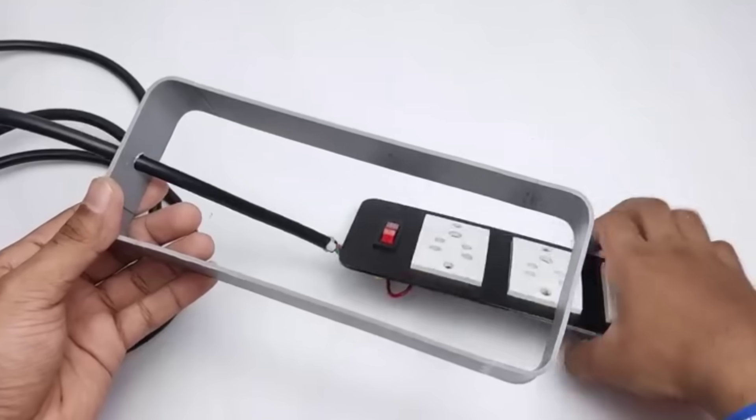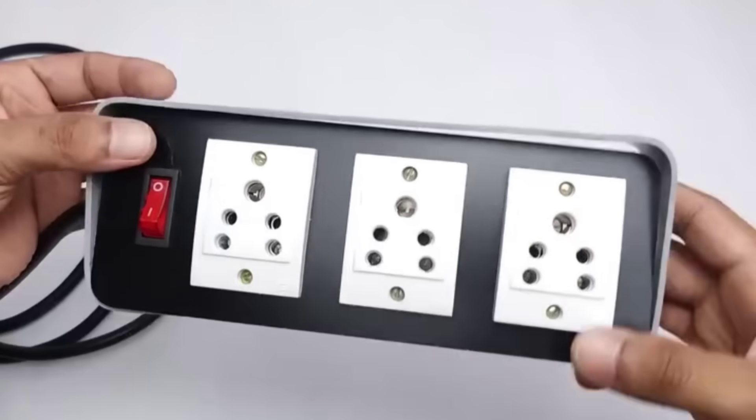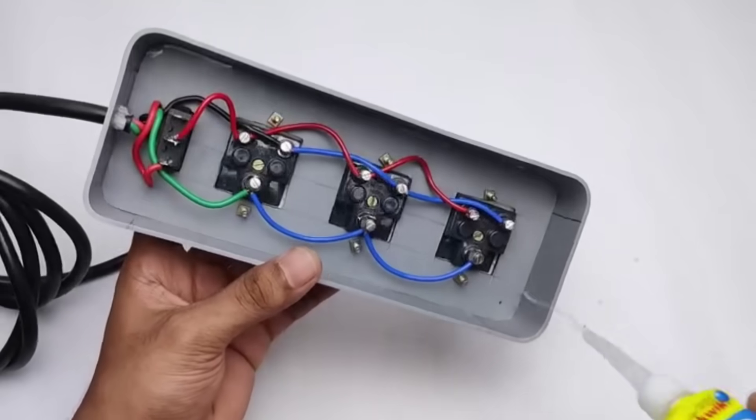We pass the main wire through the hole. After pulling out the wire, we need to fix it properly in its place. Once it is set correctly and fixed firmly in place, we hold it securely by applying super glue. So with this, all the wiring work is completed.